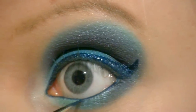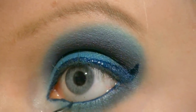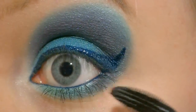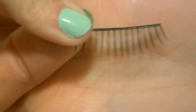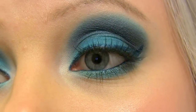I'm applying it to my upper and lower waterline as well. Then I'm applying mascara to my lashes, and also applying a pair of false lashes. Now the eyes are finished and they look like this.